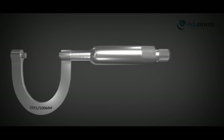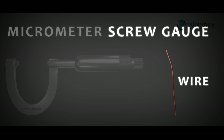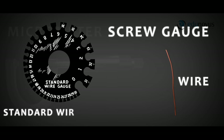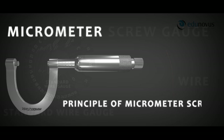The screw gauge, most commonly known as the micrometer screw gauge, is an instrument used widely for precise measurement of small objects such as wire. It is called a screw gauge because it is most commonly used to measure the diameters of wires, which are governed by standard numbers called the standard wire gauge. The word micrometer represents the principle on which the device works, called the principle of micrometer screw.